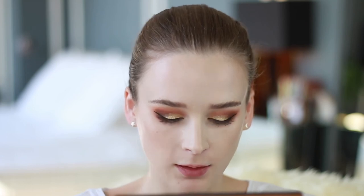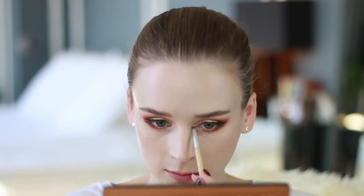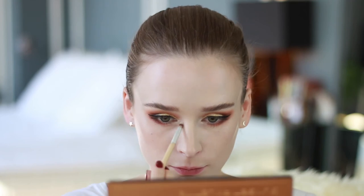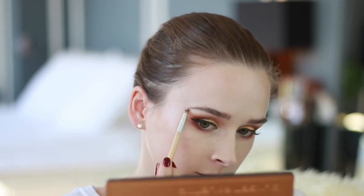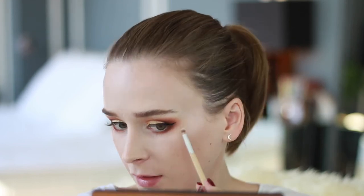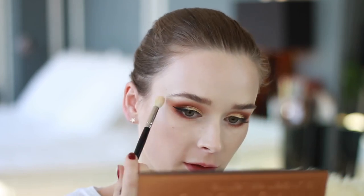Now I'm going to finish off by taking this white color here — it's kind of like a frosty white with a little bit of glitter in it — and putting it on the inner corners just to add a pop of brightness. I'm also going to sweep that a tiny bit below the tear duct. Then I'll take some of that white and put it just below the brow bone. You can see there how it has that slight shimmer — it's really nice for a brow bone highlight. I'll quickly blend that with a fluffy brush.